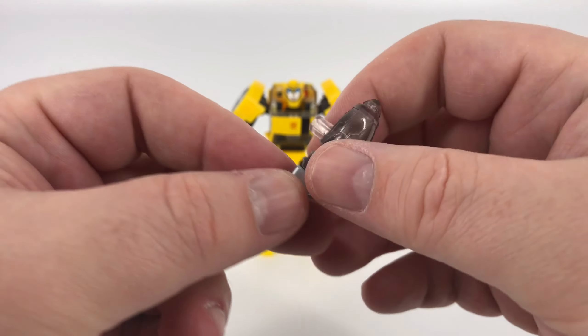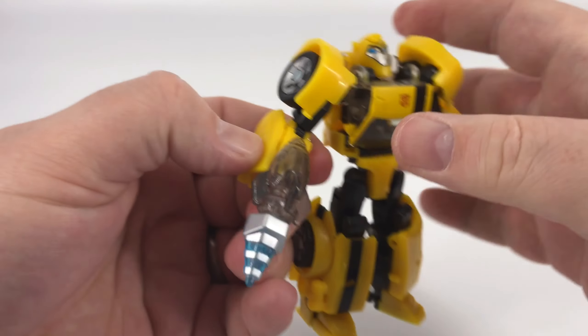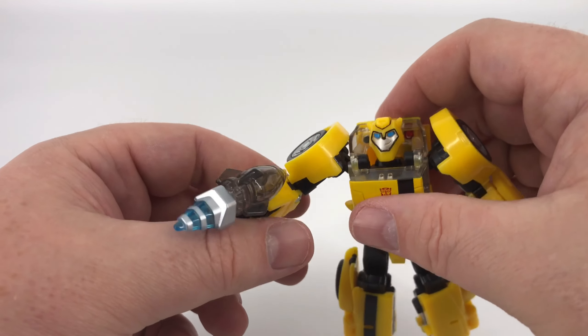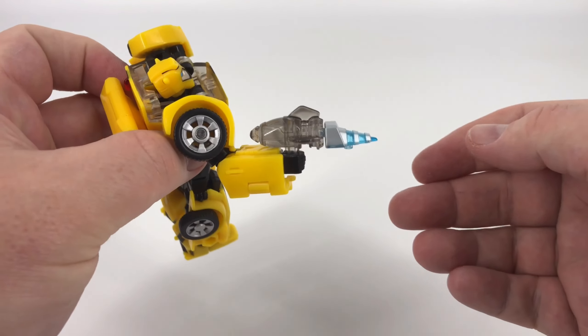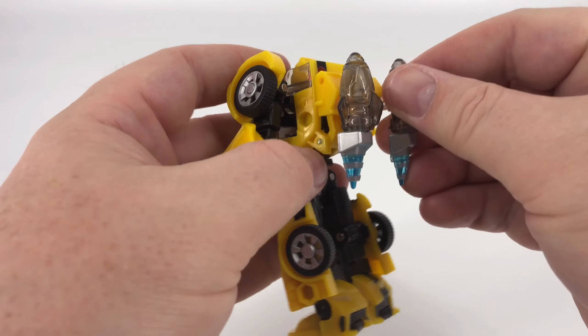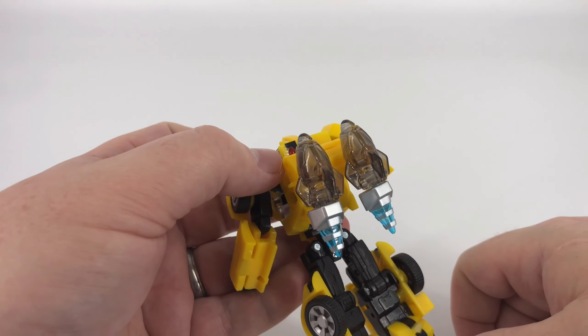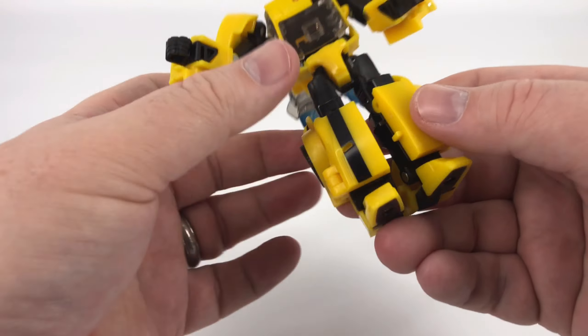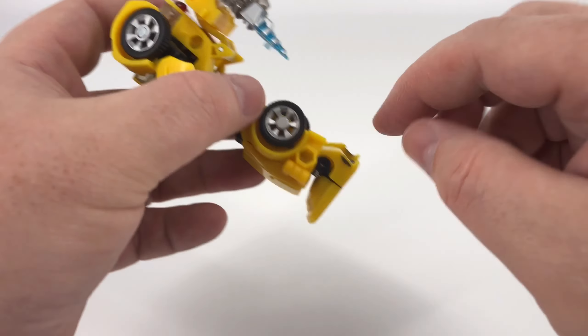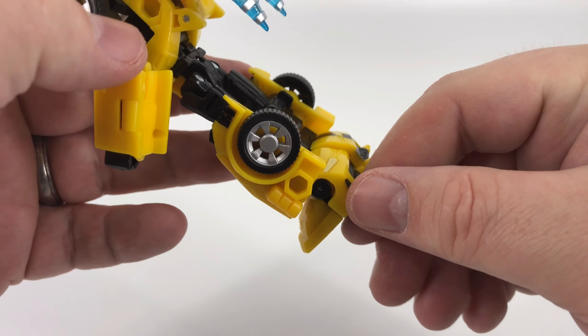Now that we've got articulation out of the way let's talk about the accessories. Starting with the easy stuff first — you make a gun and plug it into his hand, and there you go. Pew pew, whatever sound effect makes you happy. The other thing you can do — you have these two ports on the back, so you can use those for weapon storage, just plug those in, and they double up looking like rockets. If you need a flying Bumblebee to get you somewhere fast, there you go.